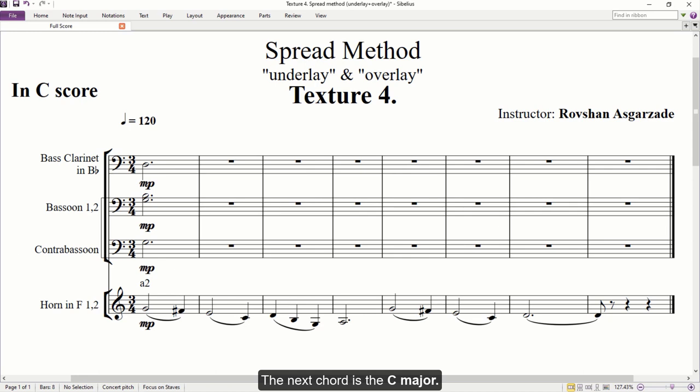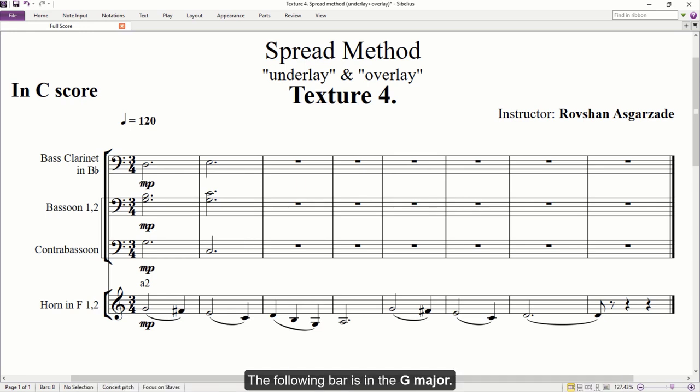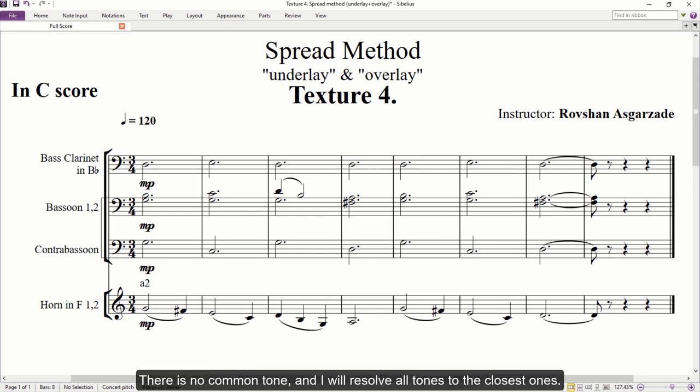The next chord is C major. In the bassoon part, the G remains unchanged while other tones resolve to the closest one. The following bar is in G major — the G will be kept unchanged. The contrabassoon goes up to G, while the bass clarinet and first bassoon resolve to the closest tone. Then the top D moves down to B. In the next bar, the bass clarinet remains unchanged, the contrabassoon goes down to D, while the two bassoons move to the closest ones. Bars five and six are similar to the first and second bars, so I will copy the same harmony there. The last chord is D major — there is no common tone, and I will resolve all tones to the closest ones.